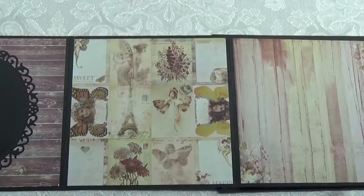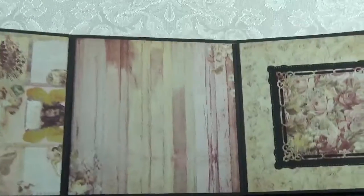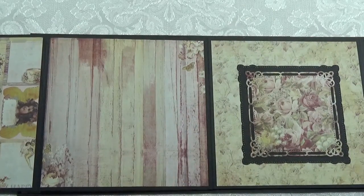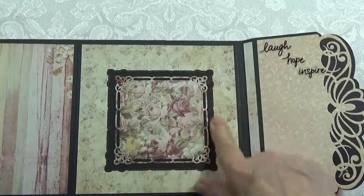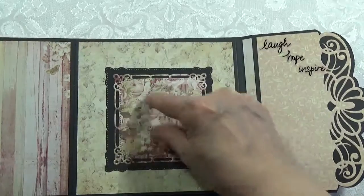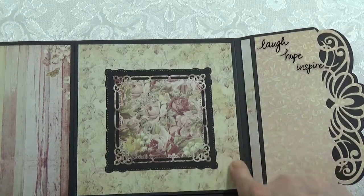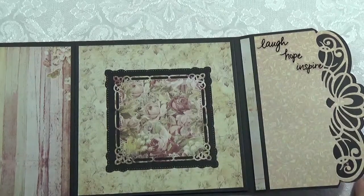And then it opens up again — it's all kinds of pretty images there. Then over here, this is pretty, I think. Then I made this as a different type of choice for a photo, so you can crop and put that on there. And there's plenty of journaling area around here. Or you can journal over here about the photo that you put there. That would work nicely.